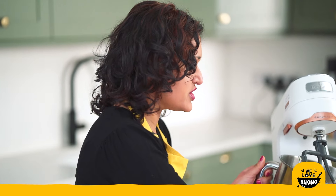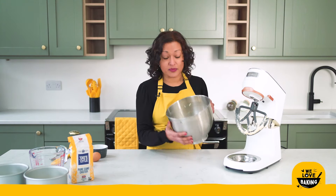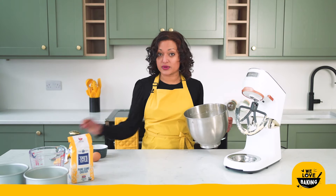My mixture is all ready to go. You can see with my spatula — it's got that slightly damp look to it but it still very much looks like your dry ingredients, your flour, just slightly damp. That is perfect — we're going to set that aside for a moment.